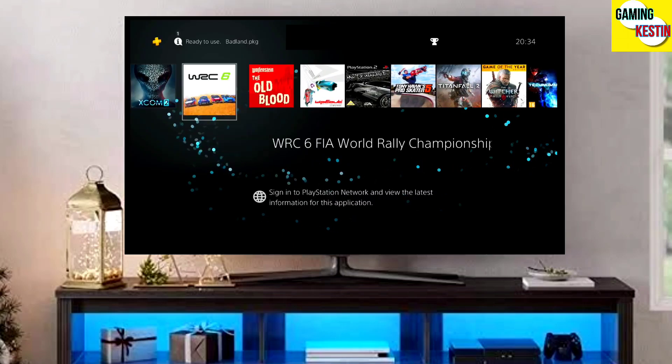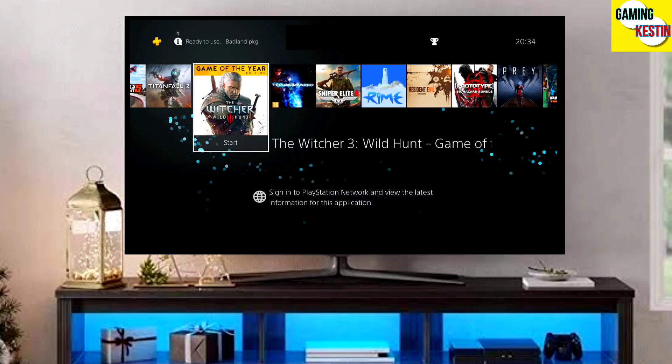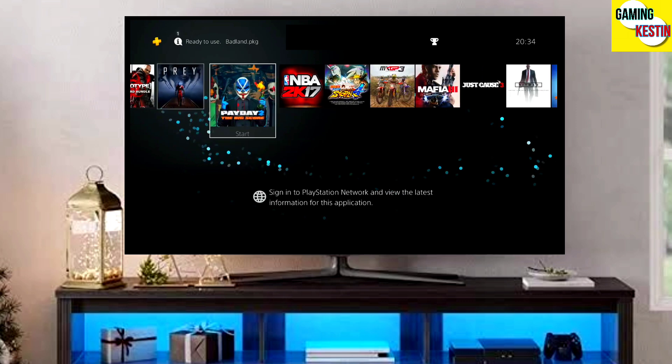Hi friends, this is Keston, and today I am going to show you how you can jailbreak your PS4 11.02 with Goldhen.